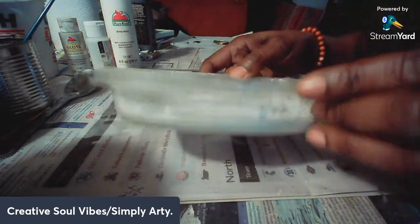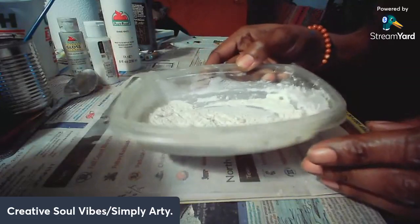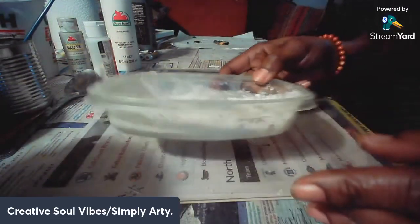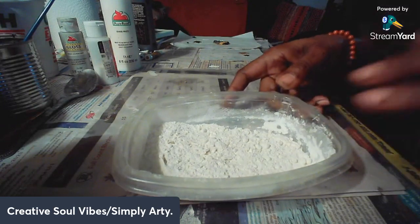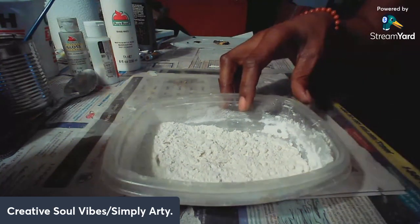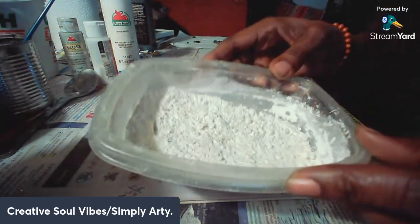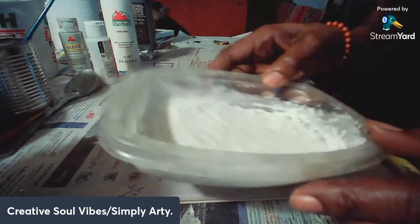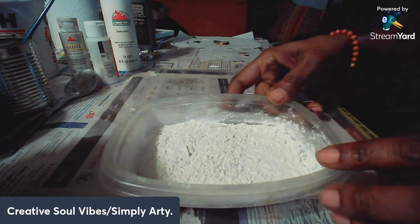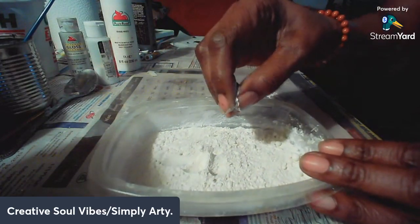Hey, welcome to another part of 'Let's Have Fun' with Creative Souls Vibe. I'm Simply Arty. Hope everything is going well. Last week I did a project using flour — it was all about making those beautiful charms. I hope you made some and shared what you've made. Don't be shy. Here at Creative Souls Vibes we're not shy people — we enjoy expressing ourselves.